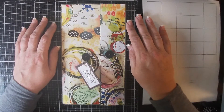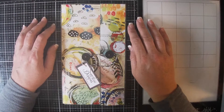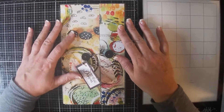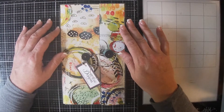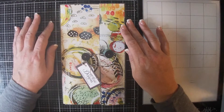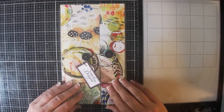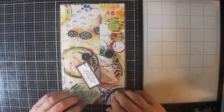Hi guys, just doing some journal flip-throughs here. I have a whole bunch in stock and I'm trying to clean out so I can keep making and enjoying my time in my craft room. So here we have one that's a little bit different today — this one's a portfolio.